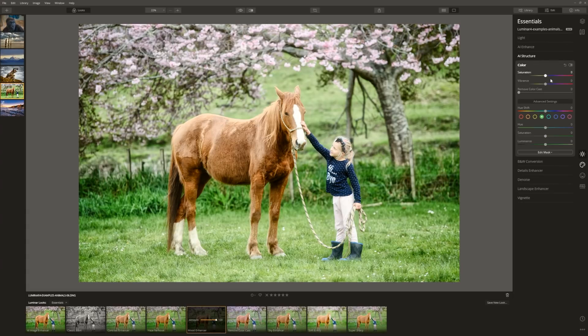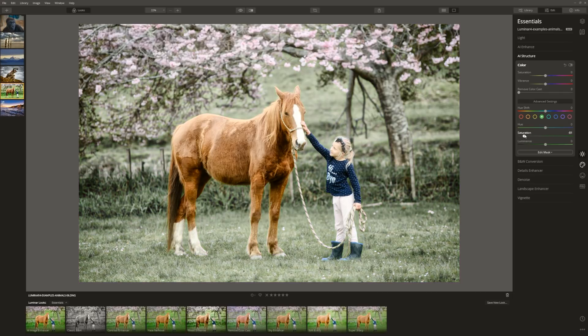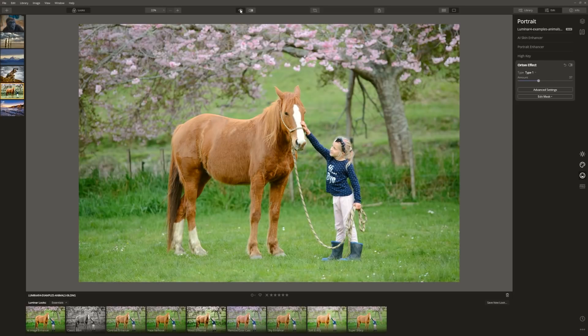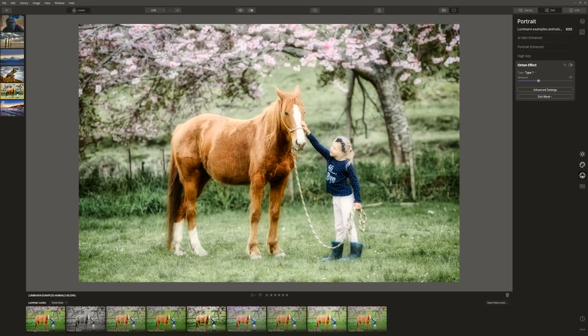In the essentials tab under colour, we're going to choose green and bring the saturation down so it's not so in your face. Let's see if we can bring the pinks and the reds of the blossom up, and then finish off with the Autumn Effect which gives it a glow — you can find that in the portrait tab. Bringing the amount up creates a nice soft hazy blur, and that is our edit in under a minute. Before and after — we've really created a lovely dreamy look to this image.